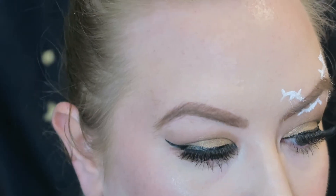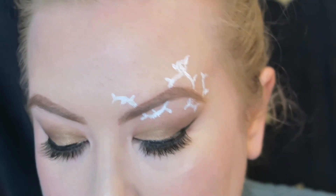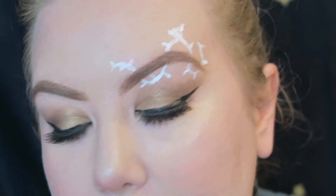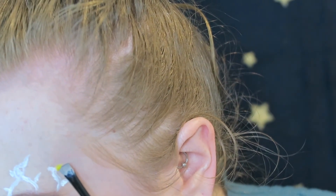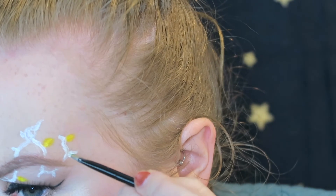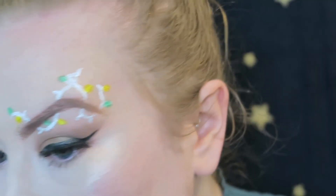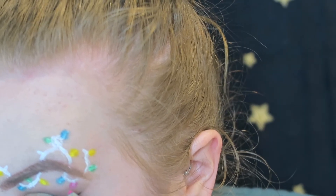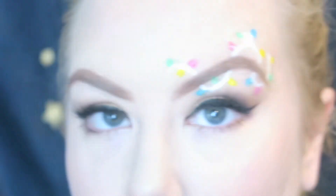This is what we got. So our next stage is to start picking the colour in. I am using this palette by Sleek - this is called the Eye Divine Ultra Matte V1 730 - and it has all our right colours in. So I think we're going to do yellow, green, pink and blue. Then I'm going to go back in with the white and just put a little dot in each one.